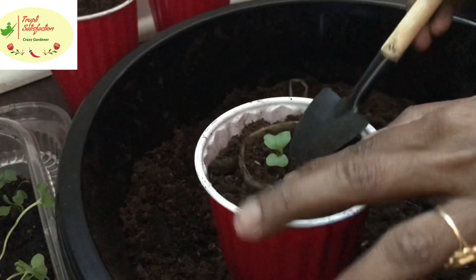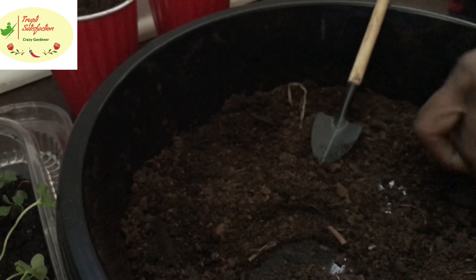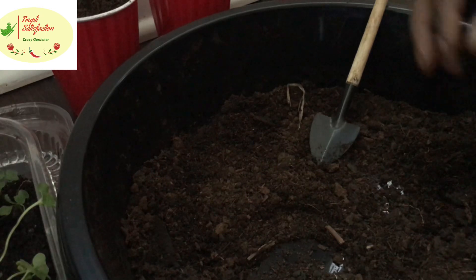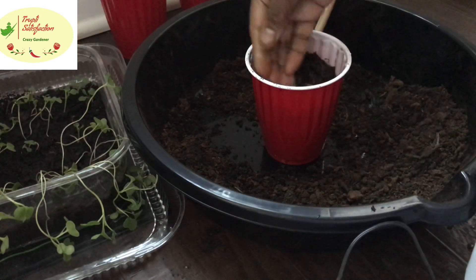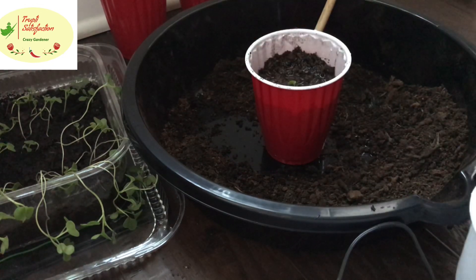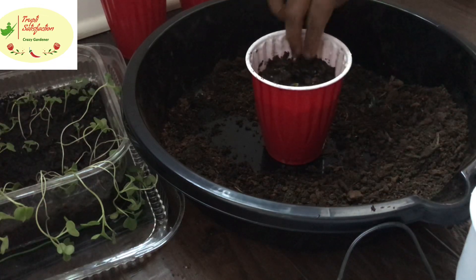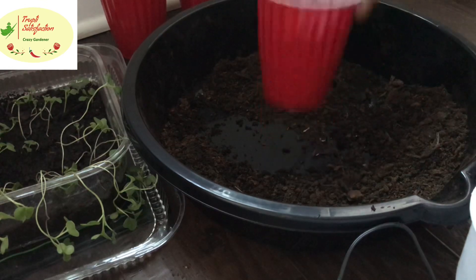That's the beauty of these cups. For beginners, it's definitely easier — easy to transplant and take care of, and you don't need to move the seedling to a different pot. For the cabbage, I already wet the soil up front and water around the pot, around the plant.